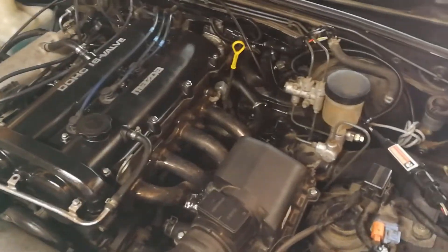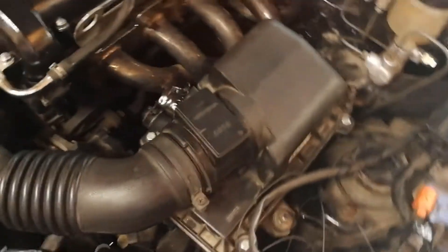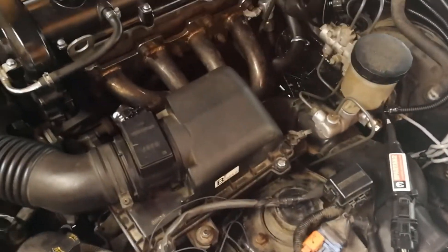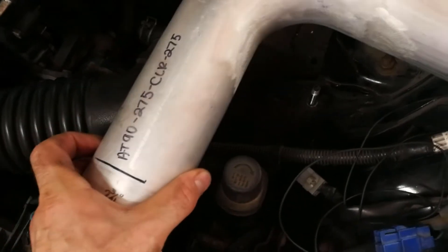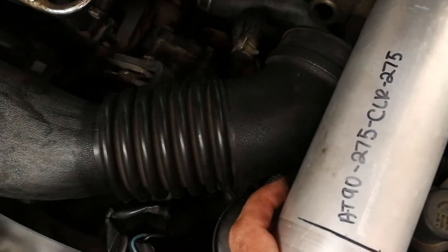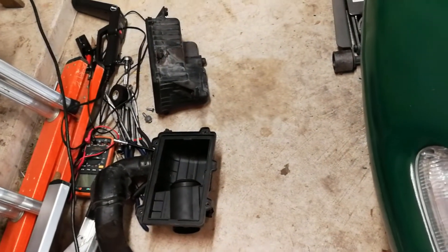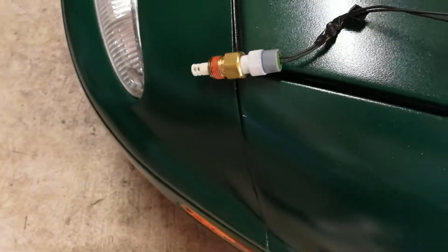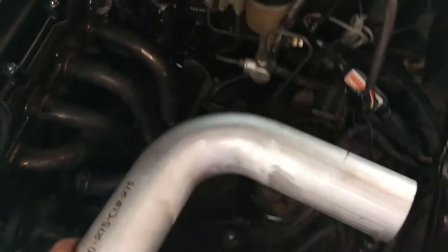Now that the car has Megasquirt installed and a basic tune running, there's no longer any need for this airbox, so we're going to take all this stuff out and replace it with a pod filter. This is the two and three-quarter inch aluminum tube that I got — it matches up with the crossover tube here, which is also two and three-quarters. There's a lot of room once the airbox is removed; it's about three bolts holding it in. I took the top off because my air intake sensor was in there.